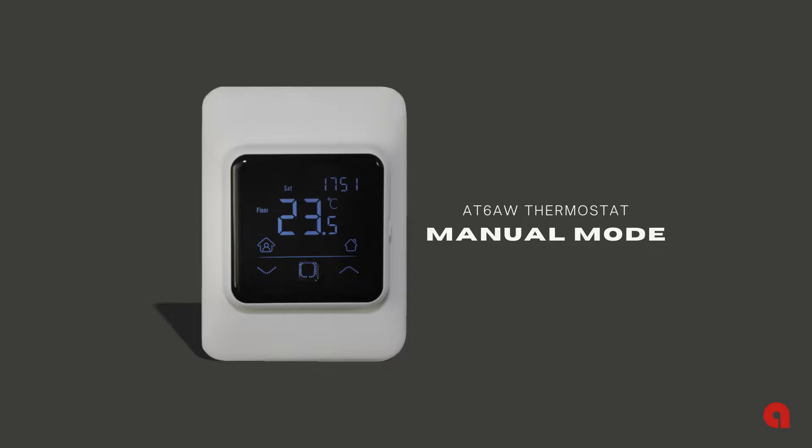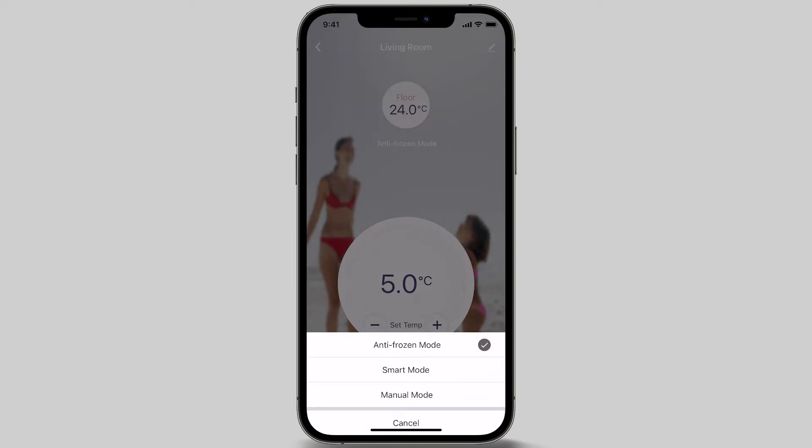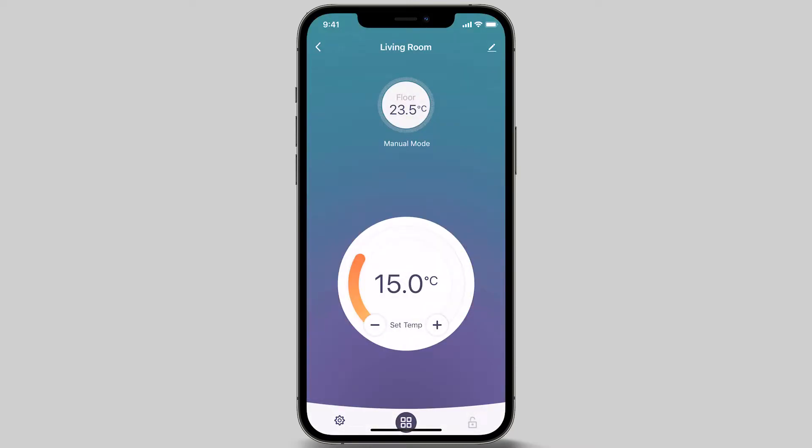Manual mode is best used if you prefer to manually control your floor heating. To select manual mode, press the mode icon button at the bottom of your screen, then select manual mode. To adjust the temperature, you can slide the red circle to the left or right to your preferred temperature, or simply press the plus or minus button to increase or decrease to your desired temperature.